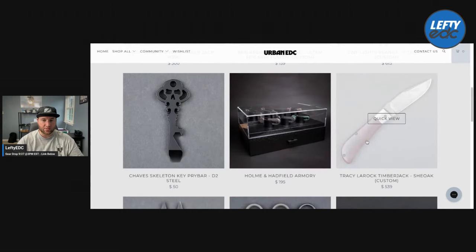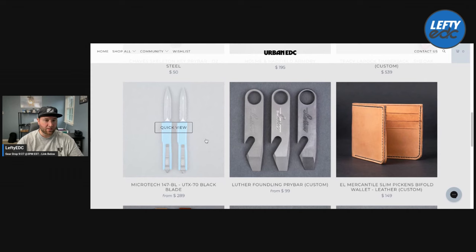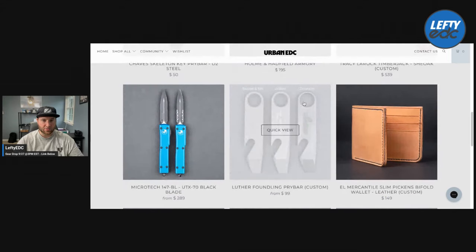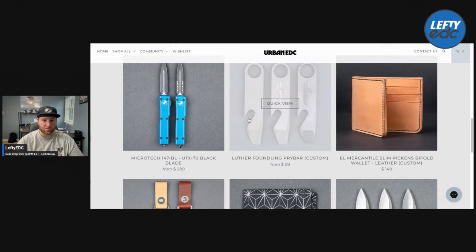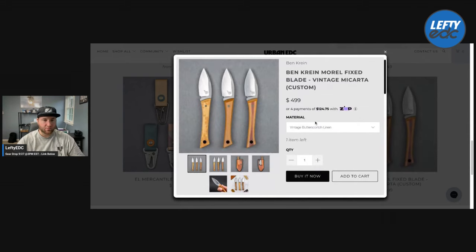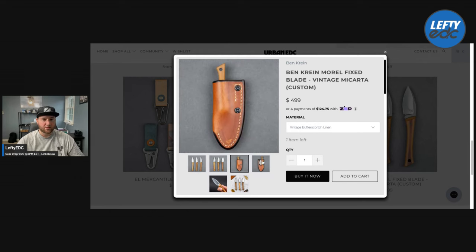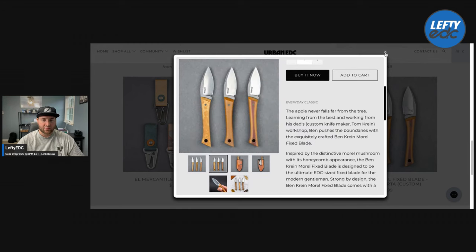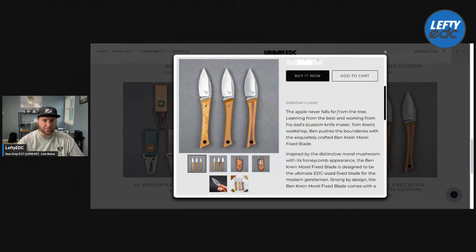We have a custom from Tracy LaRock, a Microtech UTX-70, and a Luther Foundling pry bar — I think I checked those out before, the Zerk one was pretty cool. We have a wallet from L Mercantile Slim Pickens bi-fold wallet and a key ring from them — that looks cool at $30. We have a hank from Everyday Hanks for $25. And this really cool-looking fixed blade from Ben Prine — it's $500 but it is gorgeous, comes with a really nice leather slip. It looks absolutely fantastic. Tom Prine is Ben Prine's dad, so that's cool to know.